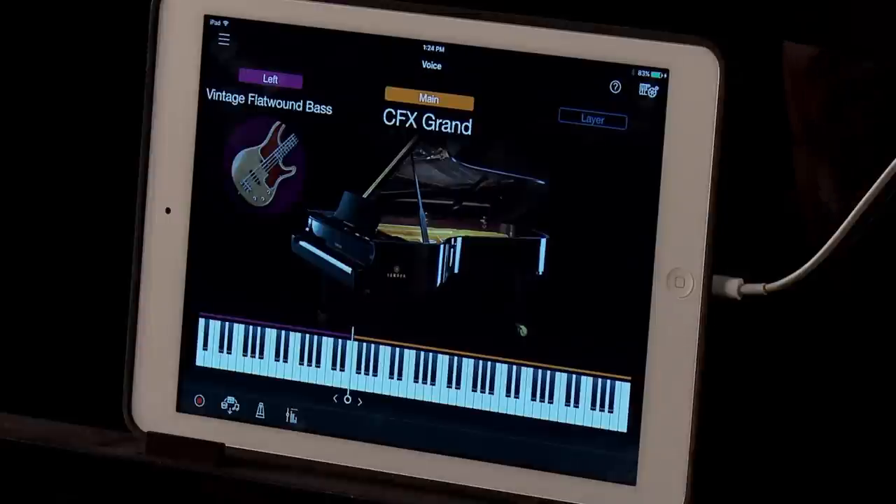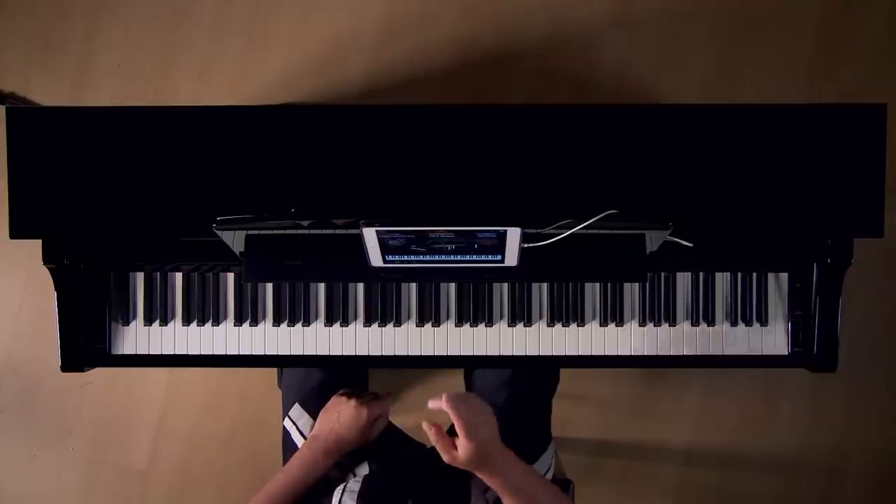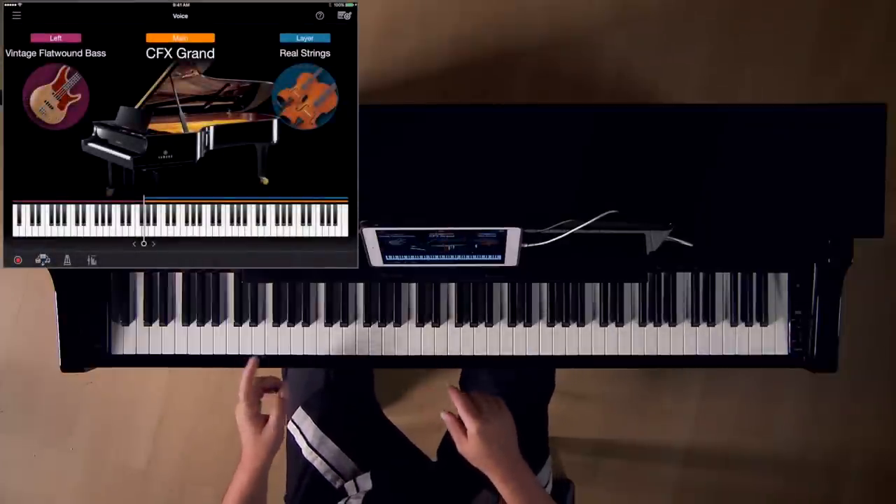Most digital pianos give you the ability to layer or split the keyboard. The Yamaha CSP gives you the ability to do both at the same time. Simply turn back on the layer, and here I have the piano with the strings on the right and the bass in my left hand.